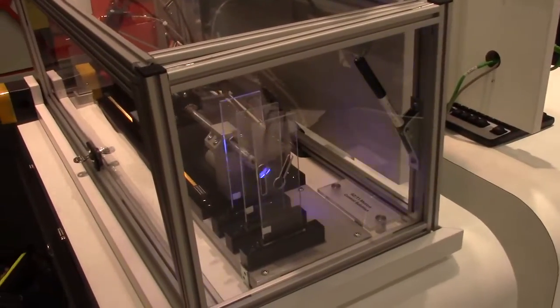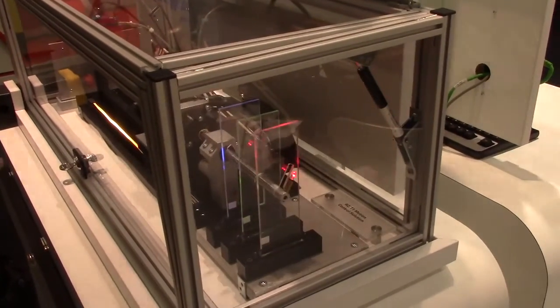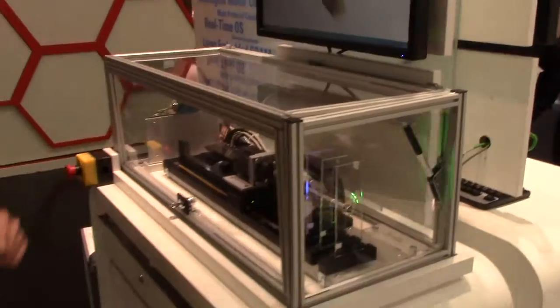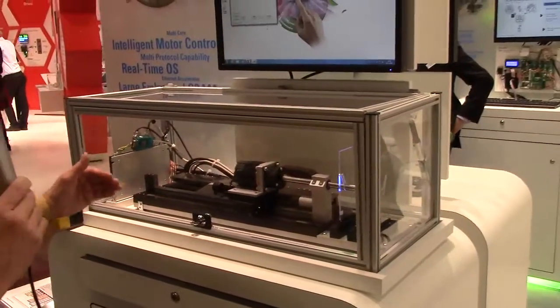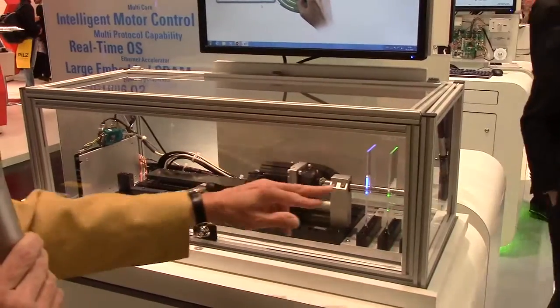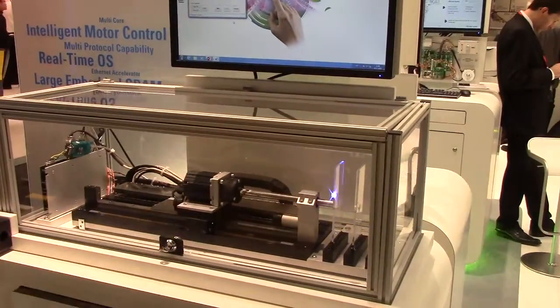we have set up this little mechanical puzzle over here, consisting of three gates with different holes. The combination of the two motors moves this rod on top of the shaft through the holes in the gates.